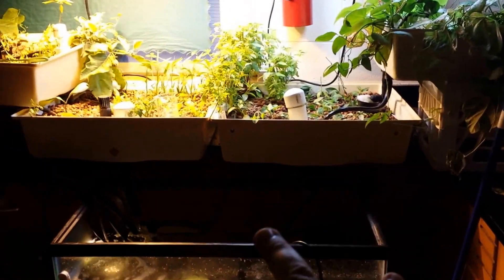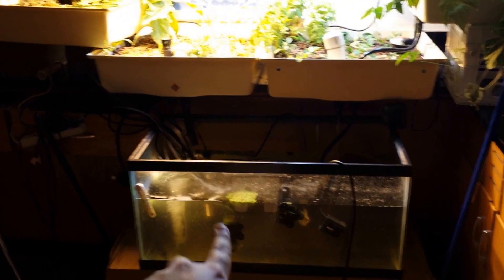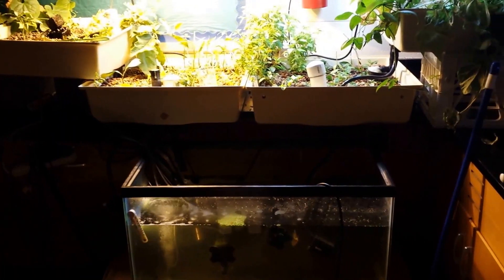I have it tiered up so I just have to use two pumps. One pump pumps right here in the front, one pump pumps to this side, and the other pump pumps to this other side.